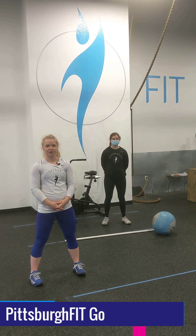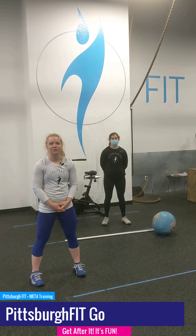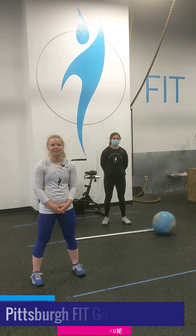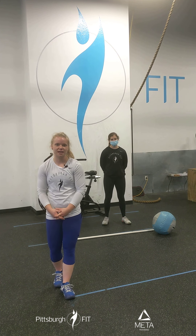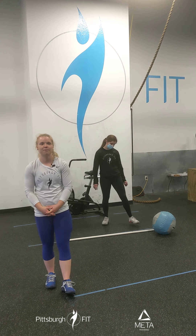Don't be afraid to give up the good to go for the great. Hi, I'm Erica from Pittsburgh Fit with your PFGO workout for today. We're gonna start off with two rounds of 10 med ball deadlifts, 10 med ball squats, and 10 med ball push press.